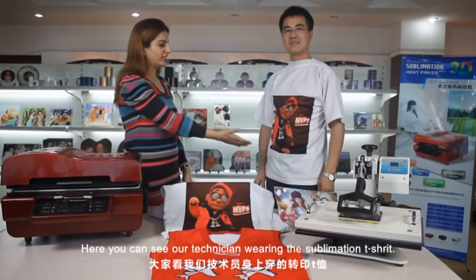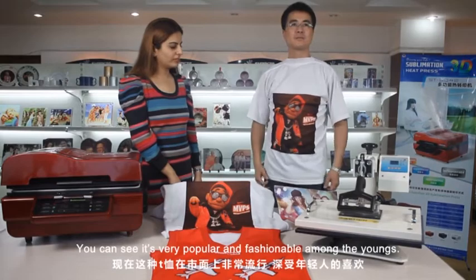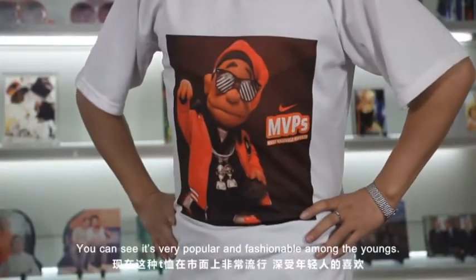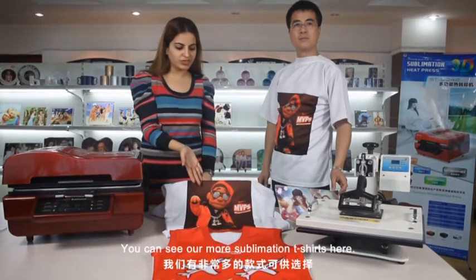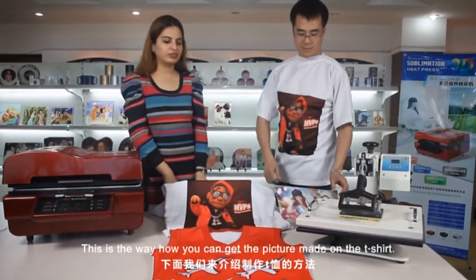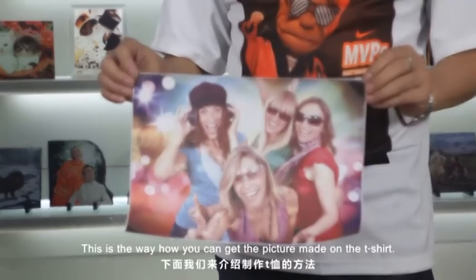Here you can see our technician wearing the sublimation t-shirt. You can see it's very popular fashion amongst the young. You can see more sublimation t-shirts here. This is the way how you can get a picture made on your t-shirt.